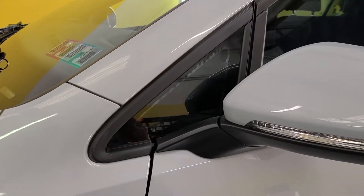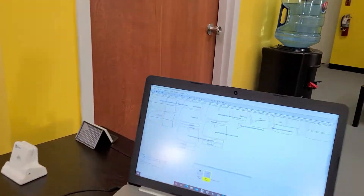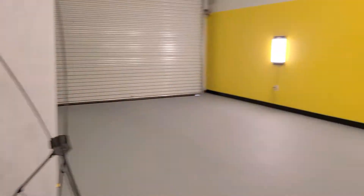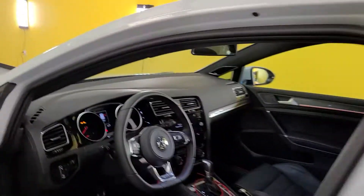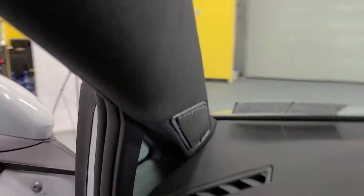First of all, this quarter window — a lot of our competitors do not tint, we do. The trick to that is to use a computer to cut your patterns out. These little quarter windows require a perfect fit in order to squeeze in here, because the hole to get in there is actually smaller than the window itself. And then we use this tool here called the reach to get in there.